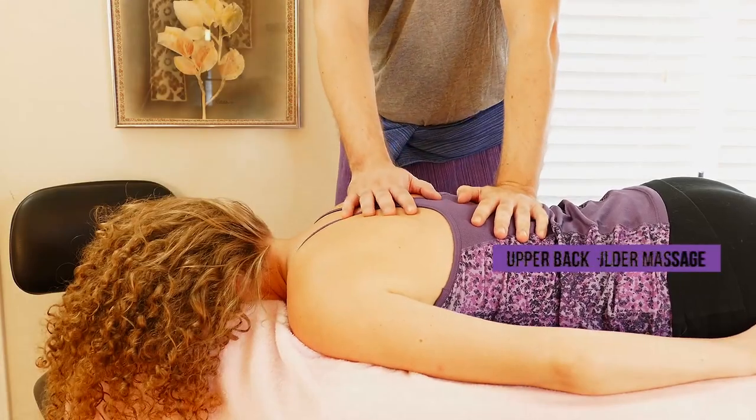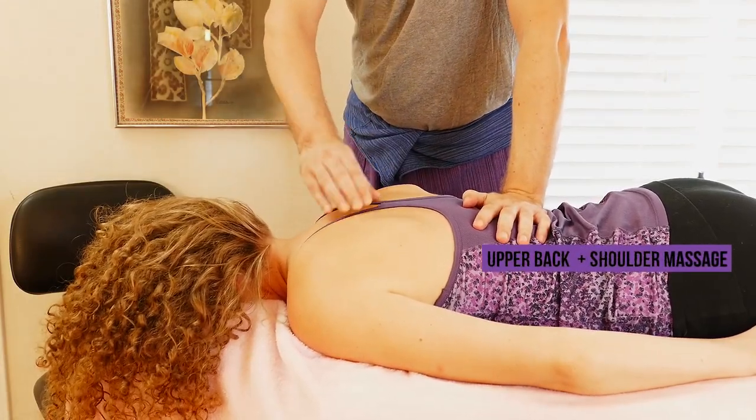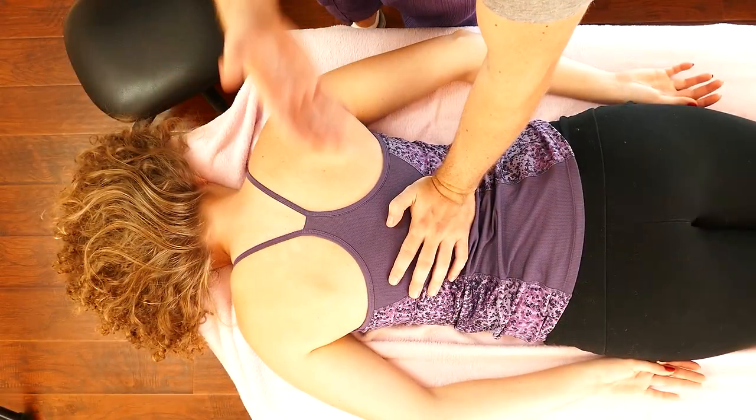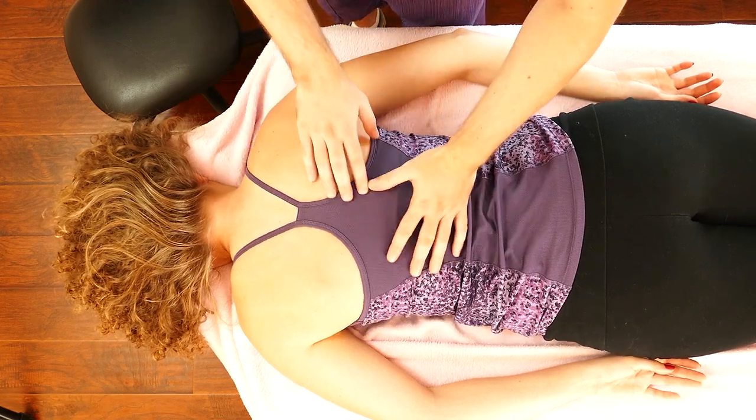This is Robert Gardner. We're going to work on the upper back and a portion of the shoulder blade related to back pain. We worked on Karina's upper back while she was lying on her back. Now we're going to work on the same area with it exposed towards us.